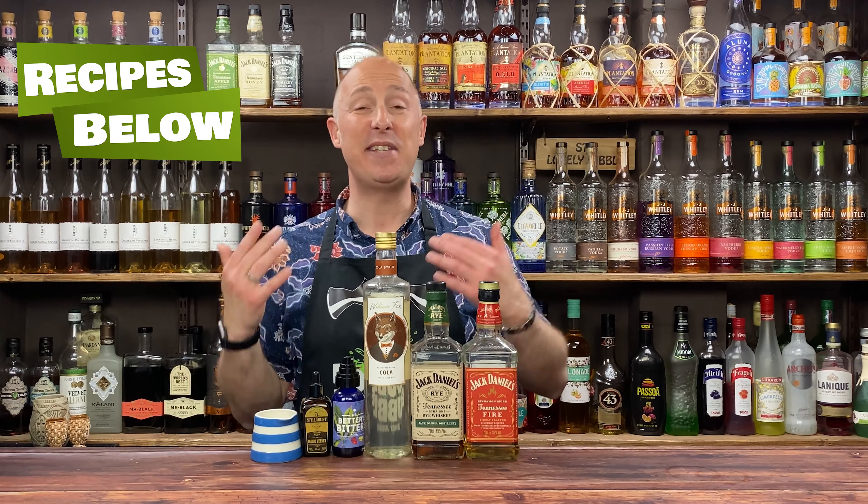The final ingredient before the shake is my Stilabunt Foamers. These foamers are absolute genius — they mimic your egg white and are vegan friendly. All you need is eight drops: one, two, three, four, five, six, seven, eight. Perfect.